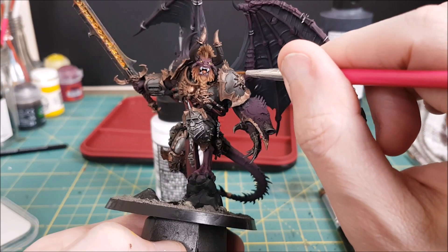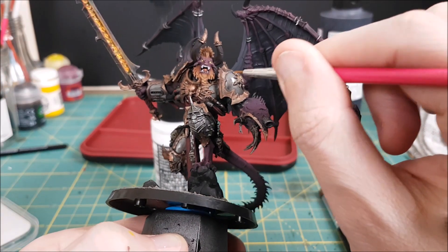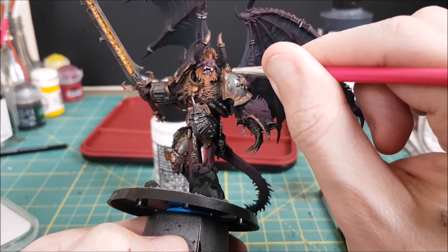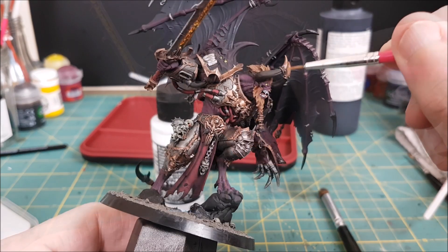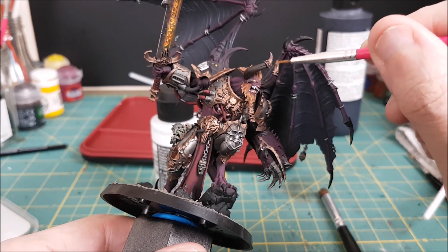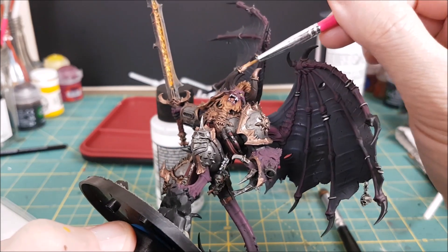Once that was done, that was all of my colors on, so I went ahead and sprayed the model with matte varnish. I did notice though that the metallics weren't nearly as shiny anymore, so I mixed together a 50-50 mix of gloss varnish and water and then glazed that over the armor plates and all of the claws.